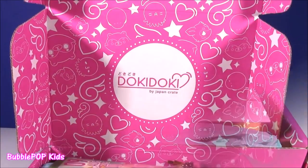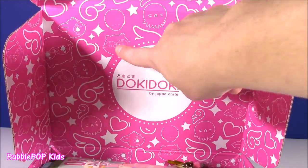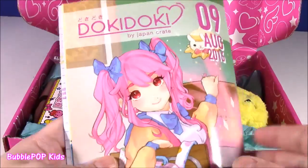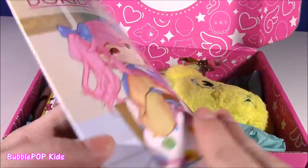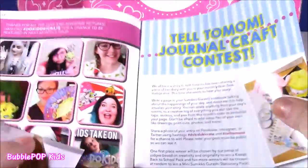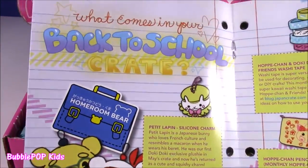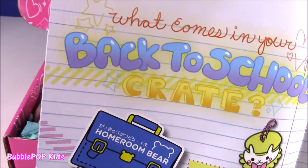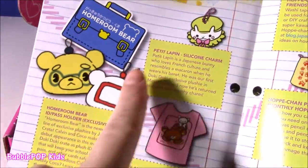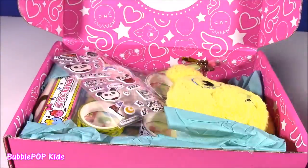The inside of the box is super adorable. It's got all these cute little hearts. There's some wings in there — that looks like a little chipmunk. Moving it on down to the bottom of the box where all the good stuff is. So it looks like we get some kind of catalog or magazine. How precious is this? Look at this little guy. Looks like he's in school. And I think this is probably going to tell us exactly what is in this box. It's the back to school crate. Perfect.